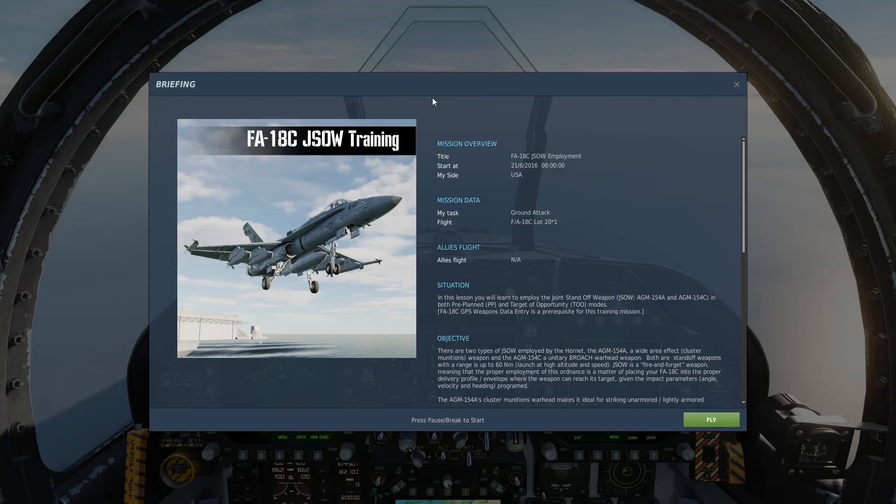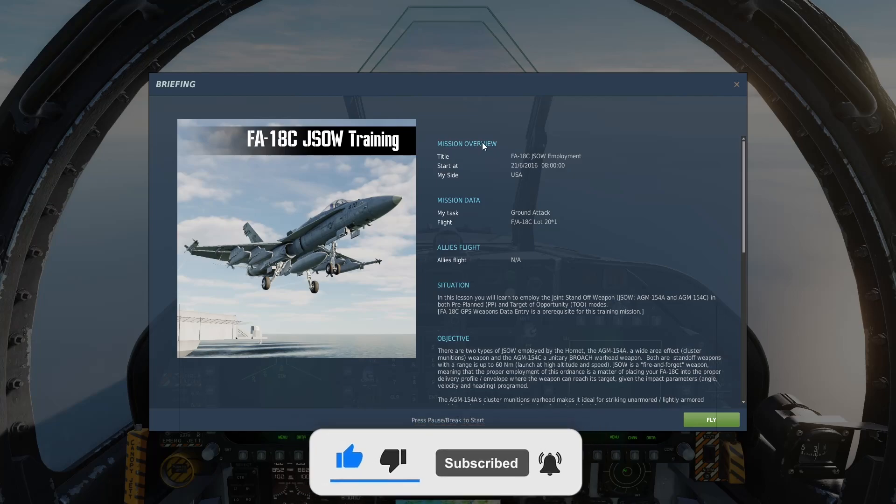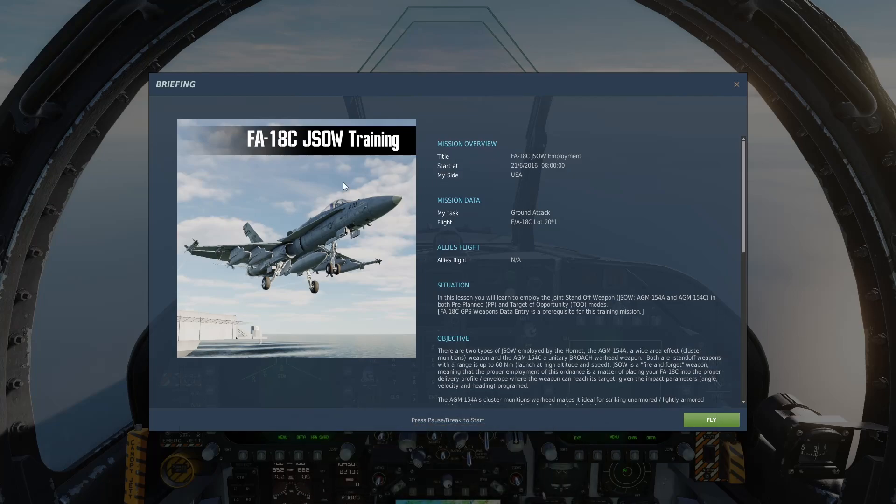Welcome back to the last of the FA-18 training missions in DCS World. I have to be honest — I don't feel anywhere close to ready to do any real missions even after completing all of these trainings, but I did want to go through them at least once to get a general overview. Today's episode is going to be the JSOW training, and then we will be done with the training videos. After this we'll be messing around with the plane and just trying to figure out how to do everything.